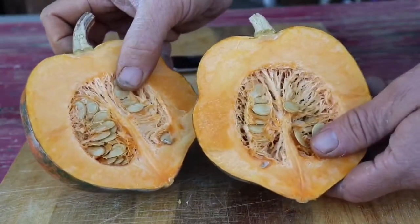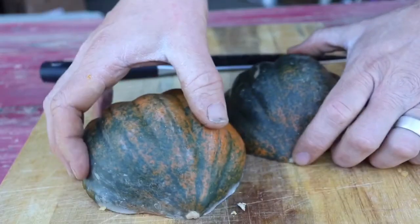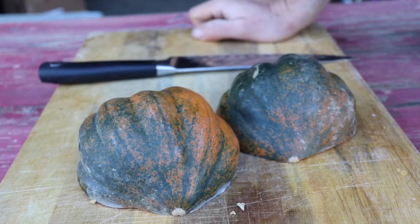So that's what you get on the inside and it's super pretty. I'm gonna scrape all these seeds out and stick it on a roasting pan. Then I'm gonna roast it at 375 for about 30 or 45 minutes until I can stick a fork clean in it. Then I'm gonna show you what else I'm gonna do with it.